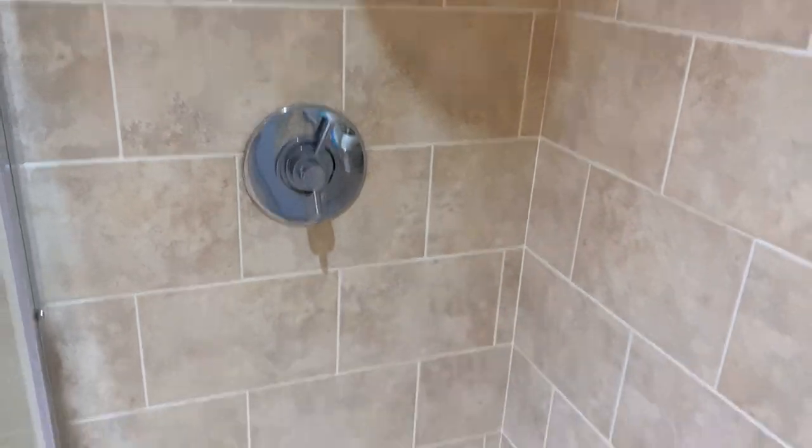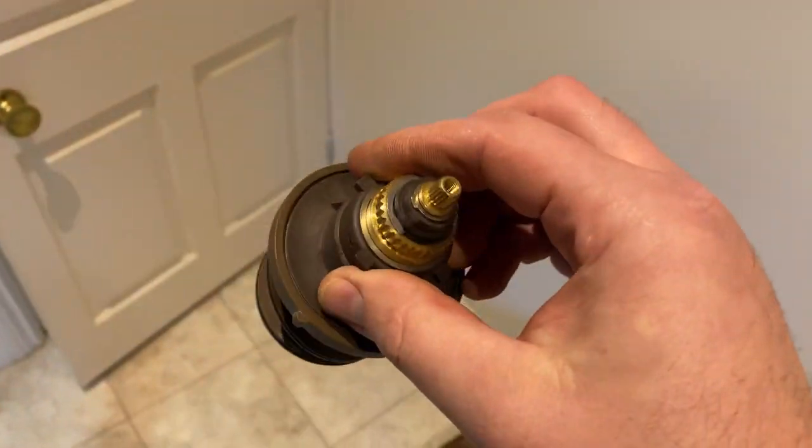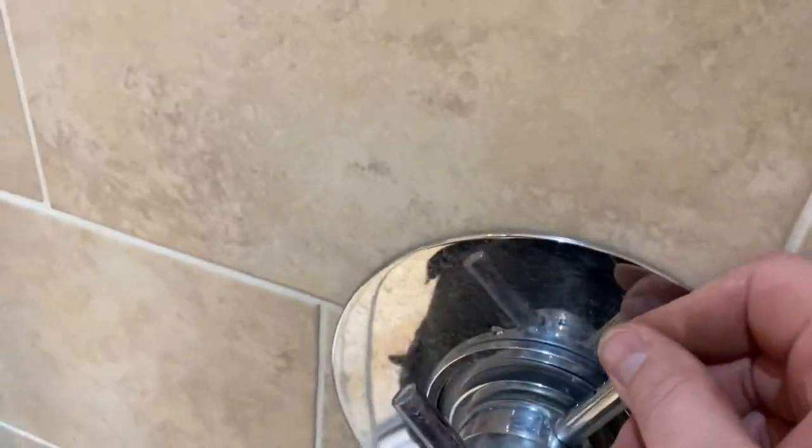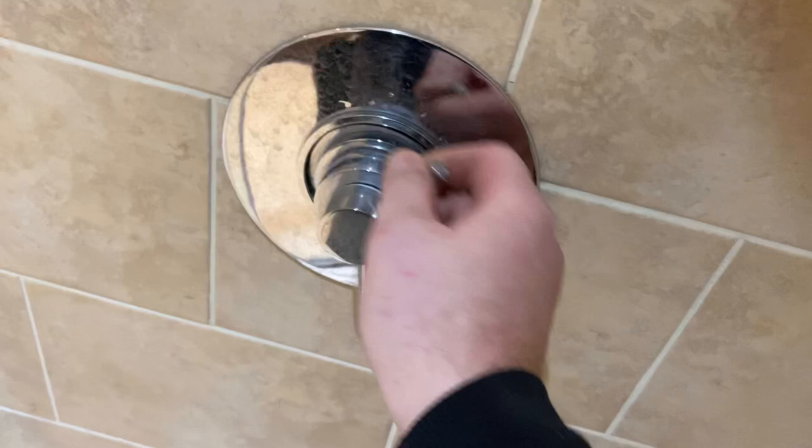So we've got a client with a constant dripping head. What we're going to do is take the shower off — we've got a replacement valve, so we're going to put the new valve in. We've got the water off already, completely drain it down.